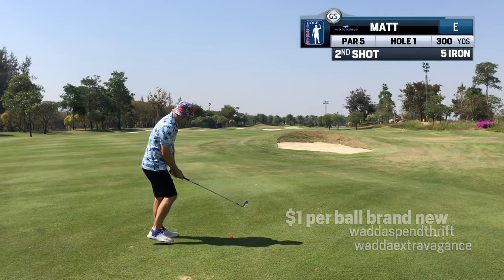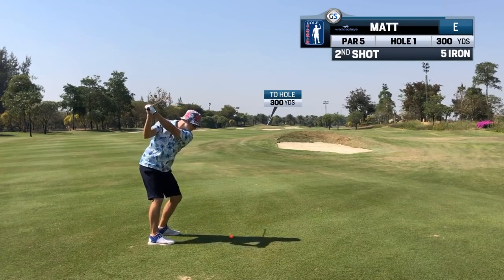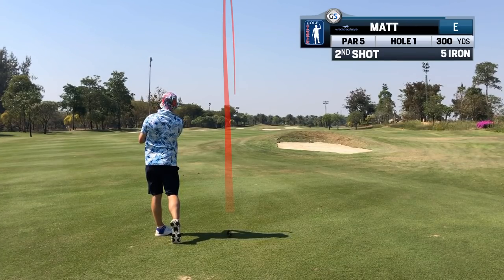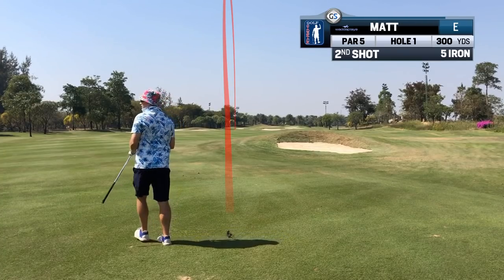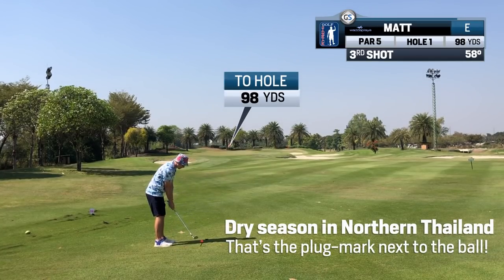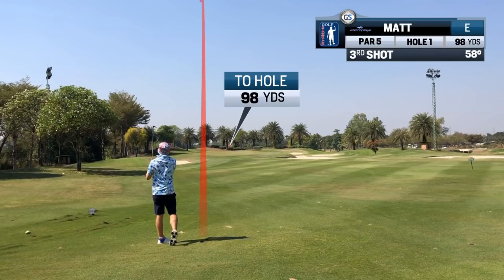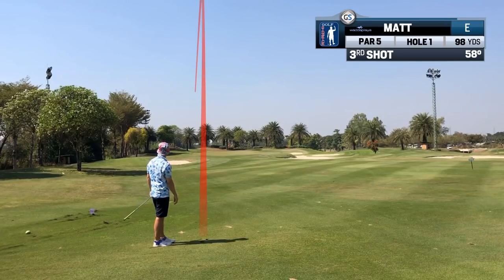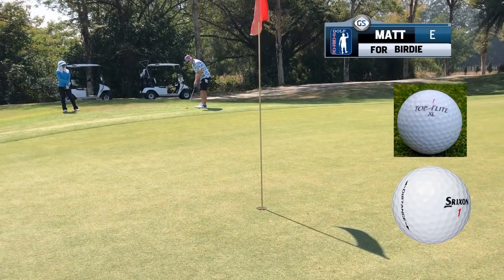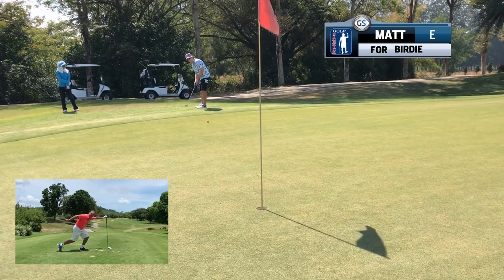Urethane scratches easily while Surlyn is super durable. I see Didi playing with any junk balls he can find. His favourite is the Srixon Distance and the Top Flight Excel. He scored 80 at Boerab Pa with a Top Flight Excel.